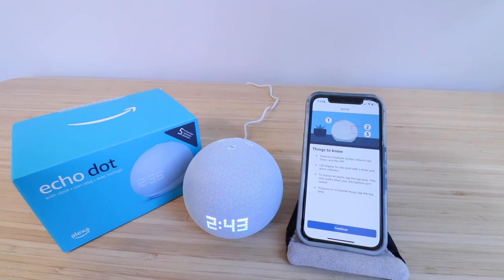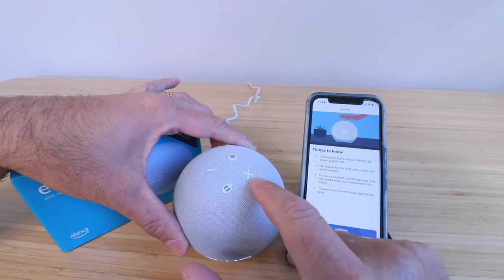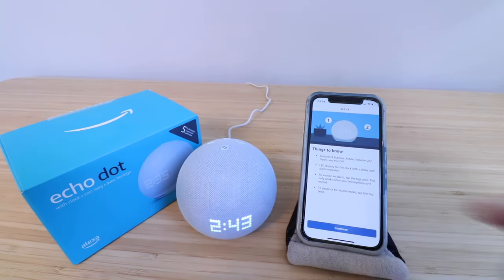Things to know: four buttons — Action, Volume Up, Volume Down, and Mic Off. So that's our action button, the plus button for volume up, volume down, and that's the mute button. To snooze the alarm, you can tap the top, which is great — it has a built-in accelerometer, so you just hit it and that will snooze the alarm, which is a great feature of this device.